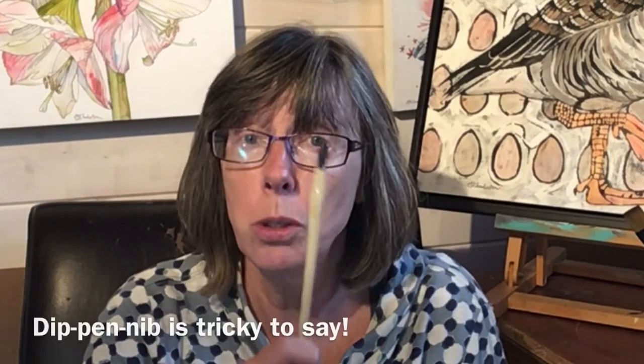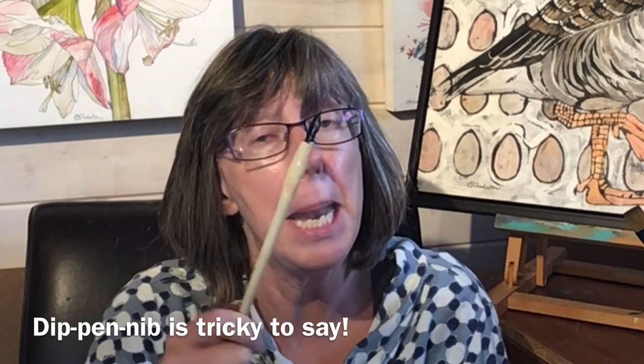My name is Liz Chatterton. I'm a professional artist based in Berkshire and every week I bring you a tip or trick that I wish someone had told me about ages ago, and this week it's a short one — it's how to prepare a dip pen nib.